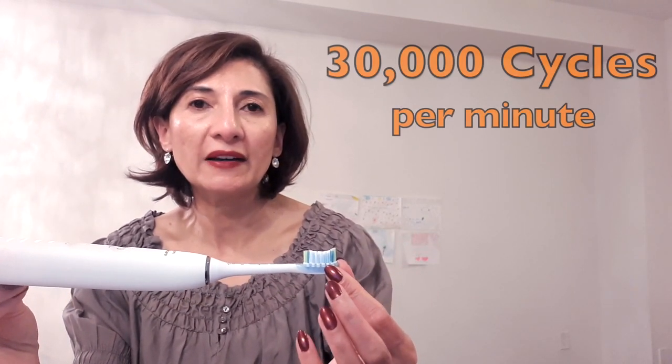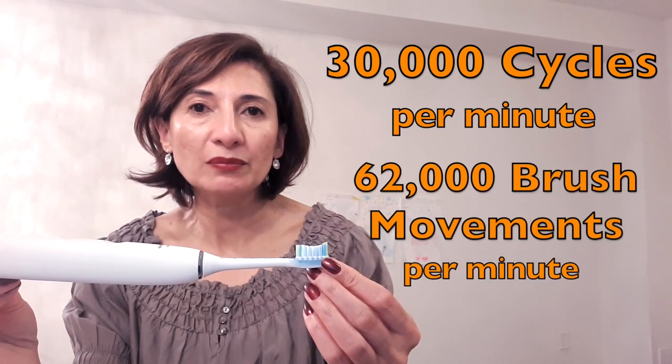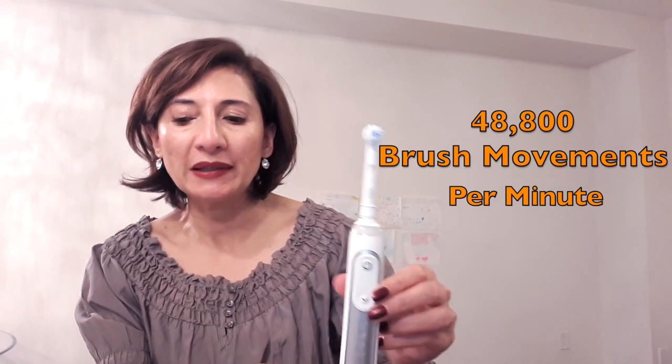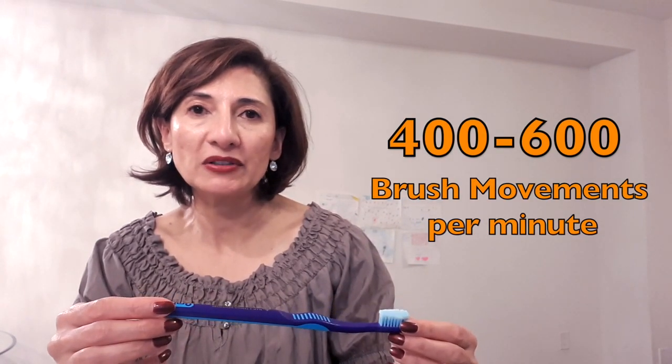The second difference is the technology they use. Philips uses Sonic technology where the bristles vibrate up to 30,000 cycles per minute and 62,000 brush movements per minute. The Oral-B uses three technologies: rotating, pulsating, and oscillating, moving around 48,800 brush movements per minute. Compared to that, a manual toothbrush moves about 400 to 600 brush movements — a big difference between electric and manual.